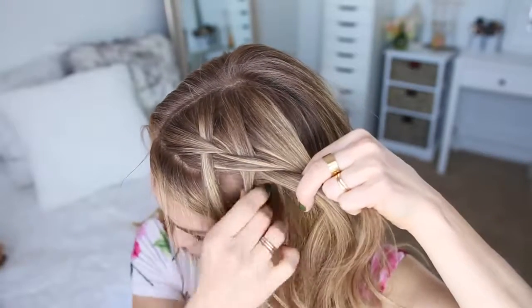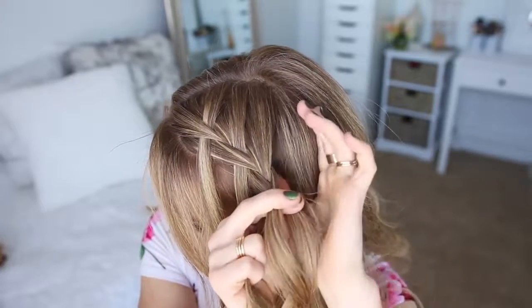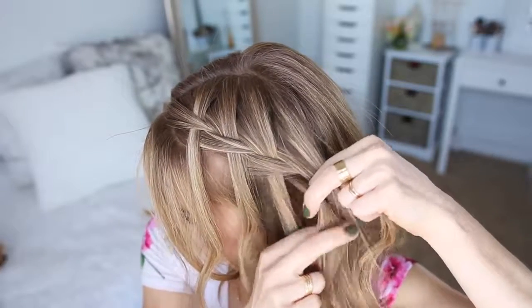Dividing the left strand into two pieces and crossing half over and into the braid will help anchor the braid against the head, but it works just as well without dividing it in half. So you can do it either way. I'm just going to repeat those steps, continuing the braid until it reaches around the back of my head, and I've brought in hair from the right side.